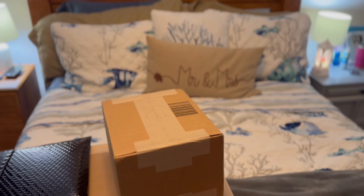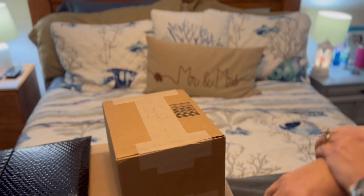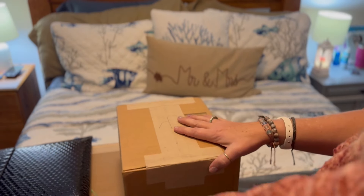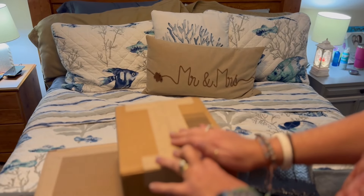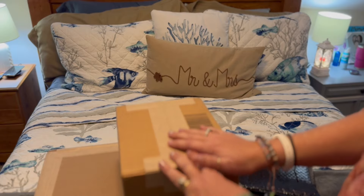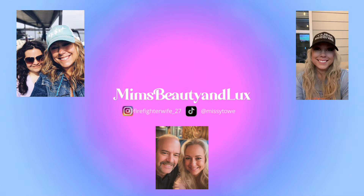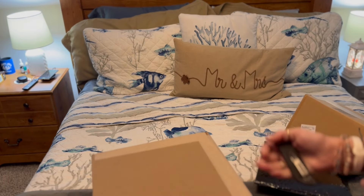Hey guys, welcome back to my channel. What we're going to be doing today is my latest Marc Jacobs haul. I have three packages that came and we're gonna open them up and take a look inside, so stay tuned. This is the Marc Jacobs box.